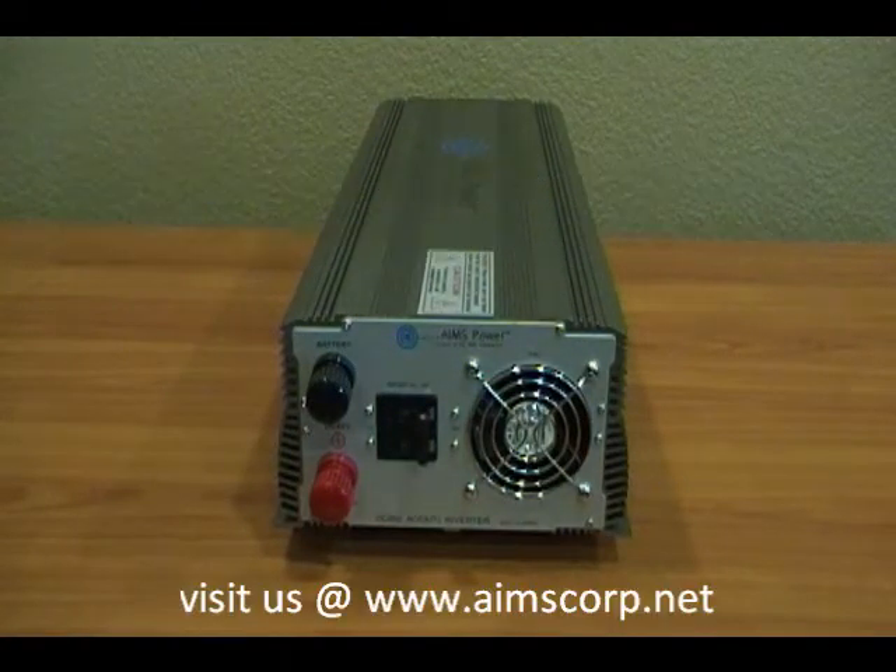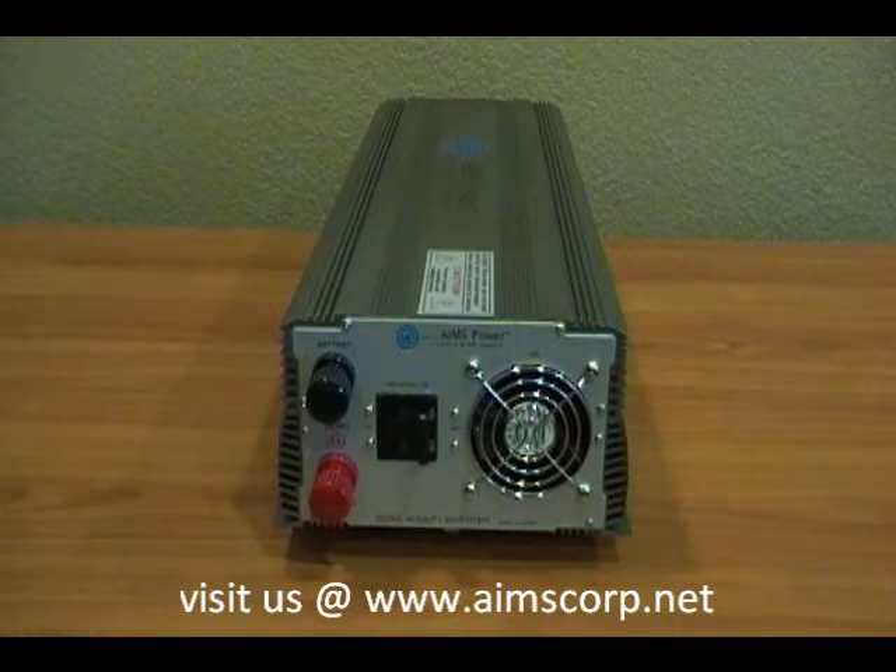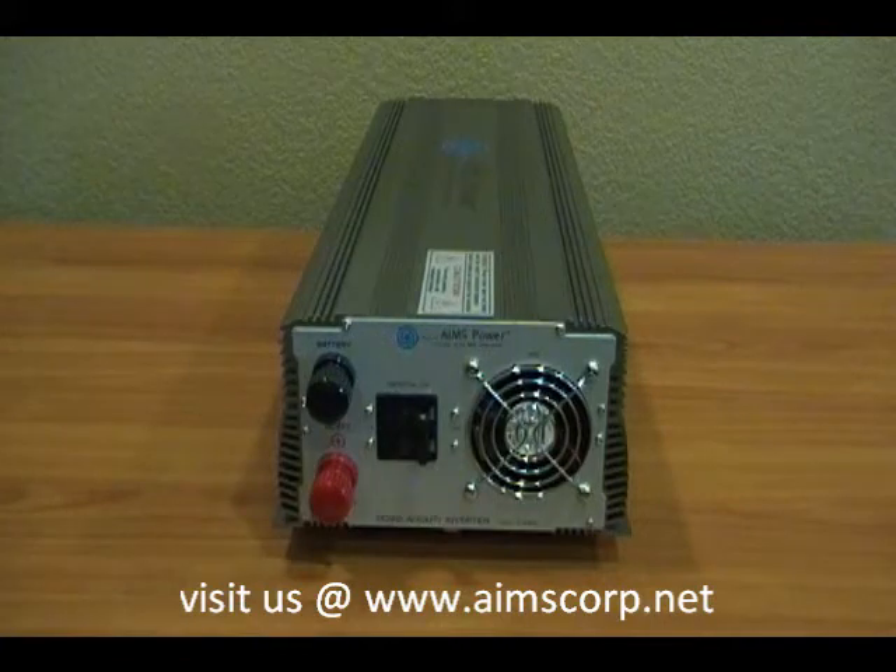The AIM 7000 watt industrial grade power inverter. This particular industrial grade inverter is 48 volt DC input, and the output is 120 volts. This inverter handles 7000 watts continuous and it has a 14000 watt surge for 9 seconds.